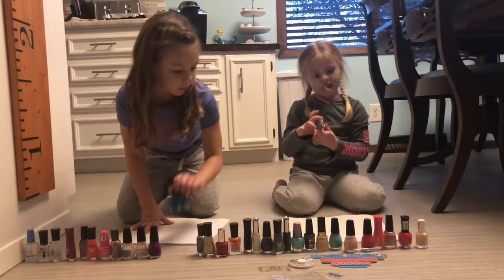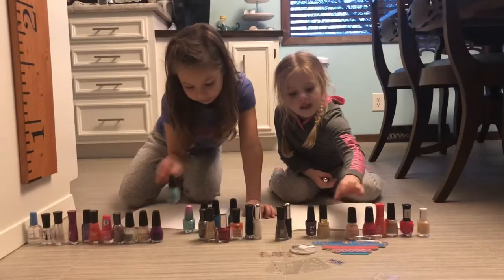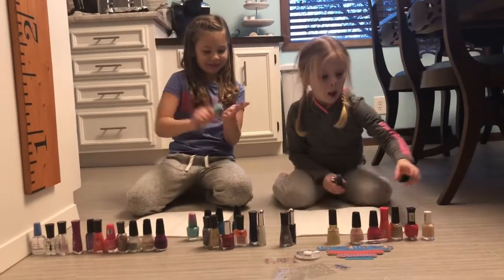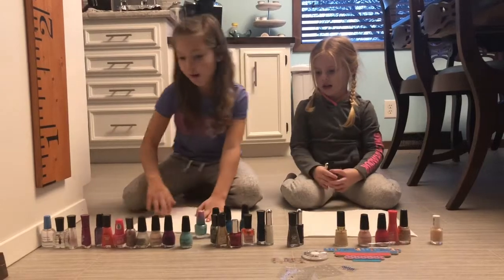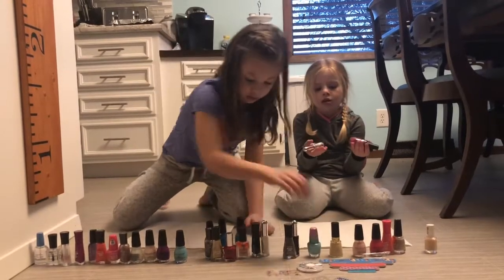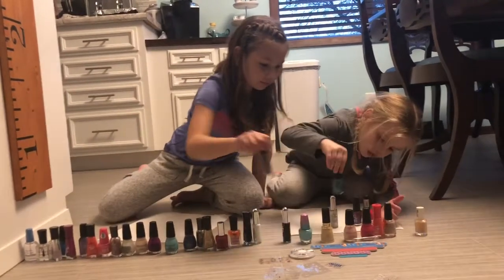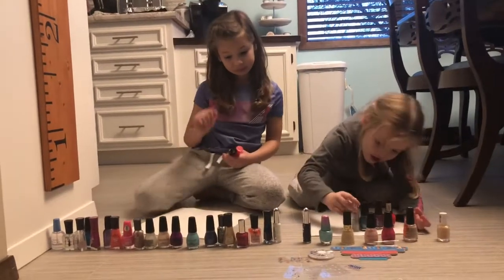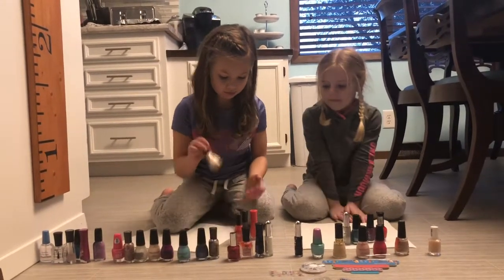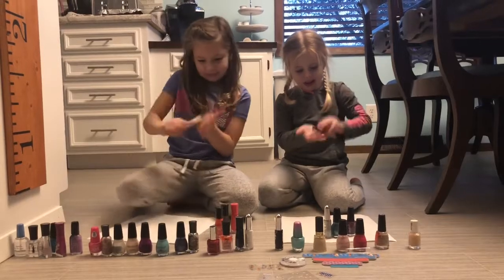I want this one. So I'm picking the gray — it's like a dot. And then I'm going to pick this one, and this one. Okay, these are the colors I picked because I don't want to pick too much for my nails. But I might pick this glittery one too, because I love glitter. And now I'm done picking my stuff.